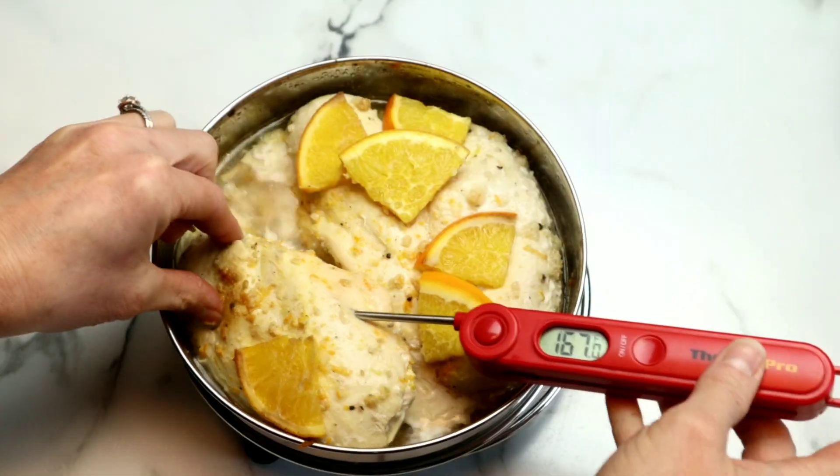Next we're going to check the temperature of our chicken. It is really important for you to check the temperature of your chicken using a meat thermometer. Your chicken needs to be at least 165 degrees for it to safely be consumed. Mine was perfect, so just be sure to check it.